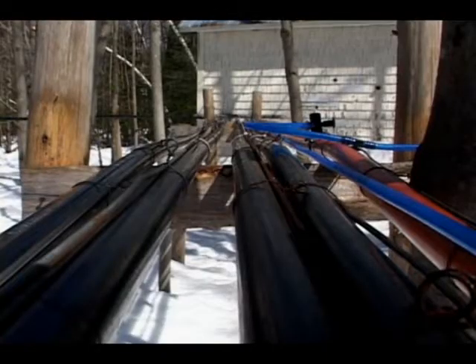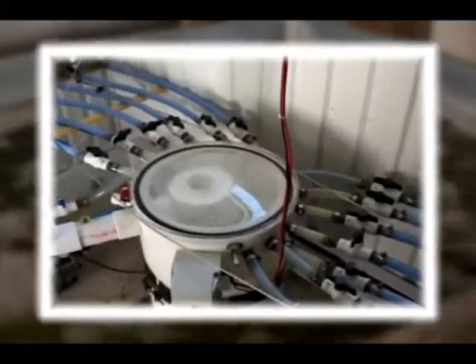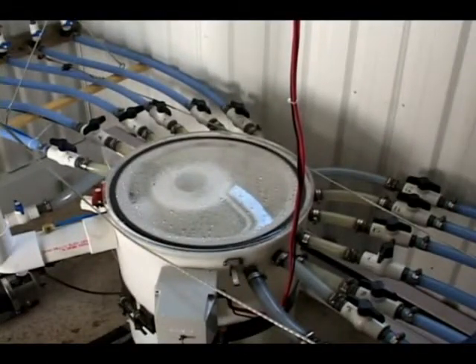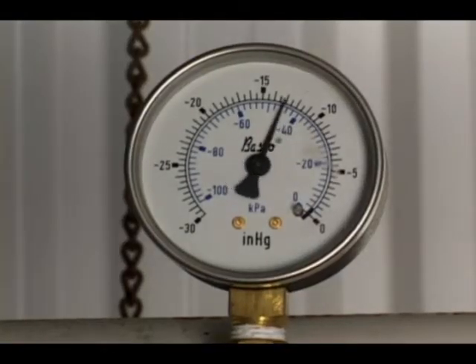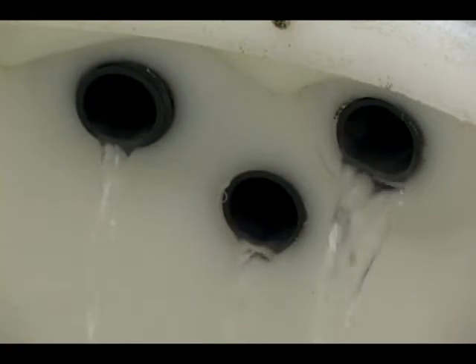The sap is composed of about 97% water, 3% sugar and minerals. It must be boiled in order to increase the percentage of sugar, thereby turning it into syrup. 40 liters of sap are required to produce one liter of syrup.